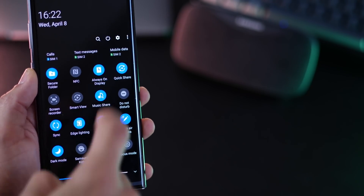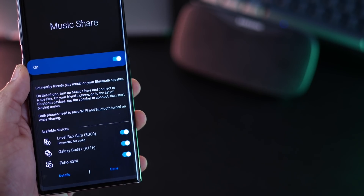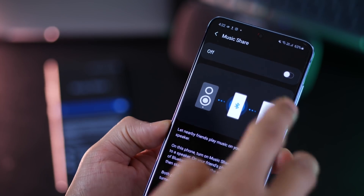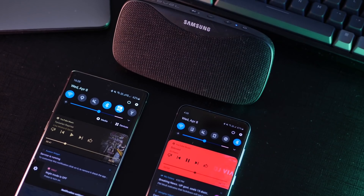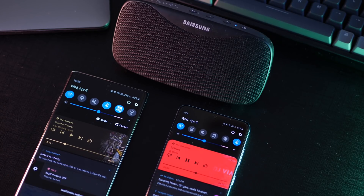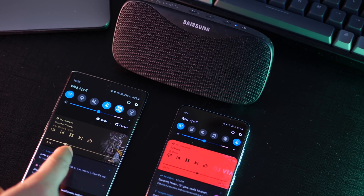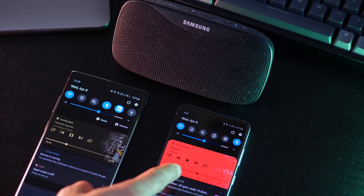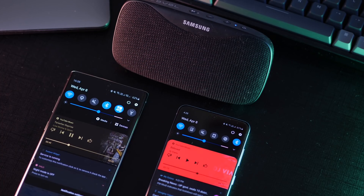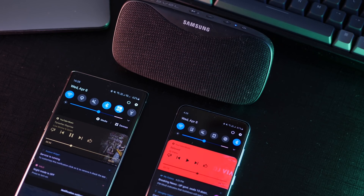There is also MusicShare now, which essentially allows two phones connected to the same speaker to play music. Of course, you can't play music simultaneously — that would just be garbage. But let's say I've got both of these connected to the same speaker and the right one is playing right now, the left one is on pause. I can now pause the right one, play on the left one, and the speaker automatically switches. So this is essentially a music sharing feature which allows two phones connected to the same speaker to play their music.